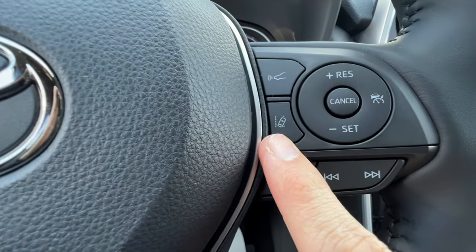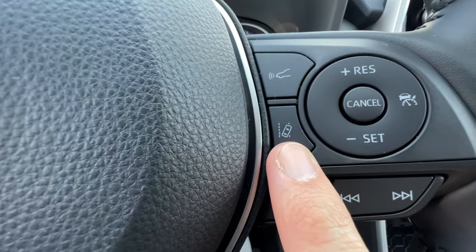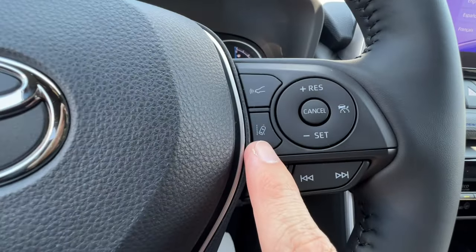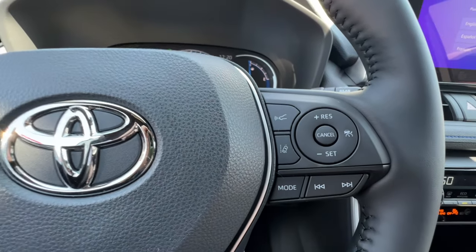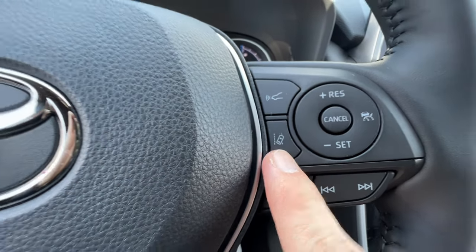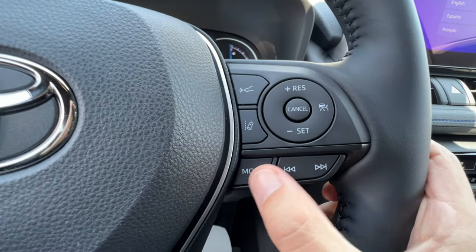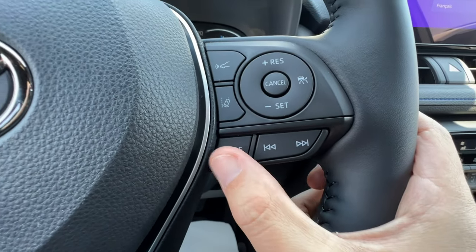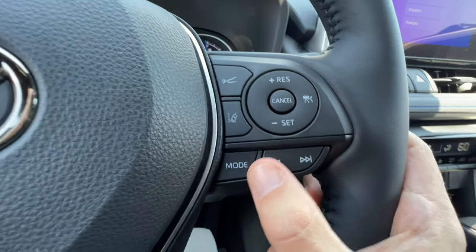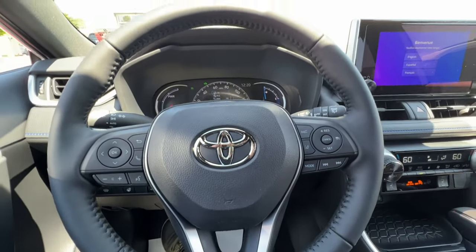The lane departure alert is right under the cruise controls. It's part of Toyota Safety Sense — it beeps when you go out of your lane and actually steers you back. A newer feature is lane trace assist: when you're in cruise control with lane departure active, lane trace assist keeps the RAV4 in the center of the lane. Below that are simple music buttons — mode changes between AM, FM, and Bluetooth, and seek/track moves between songs.